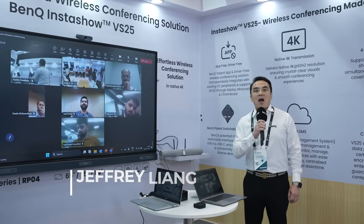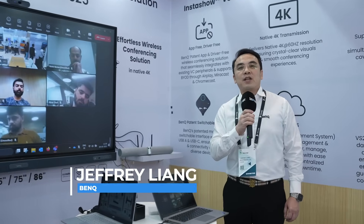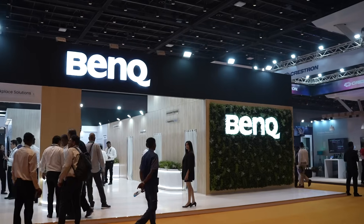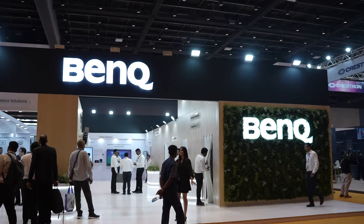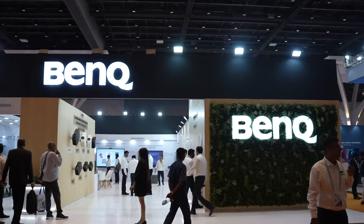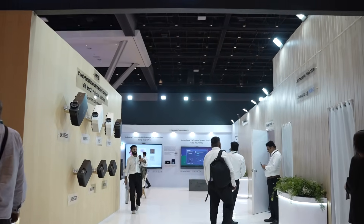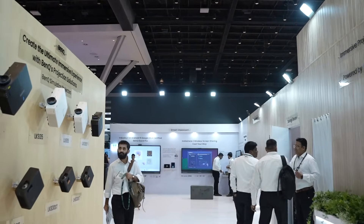Hello, I'm Jeffrey Liang, the president of BenQ APEC. It's my great pleasure and honor to be here to launch our worldwide first pure hardware-based wireless conferencing solution, BenQ InstaShow VS25.